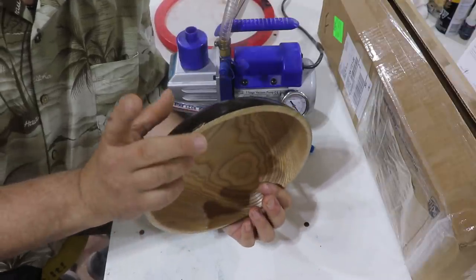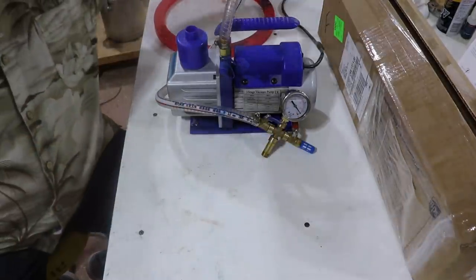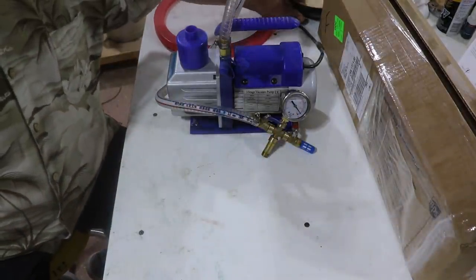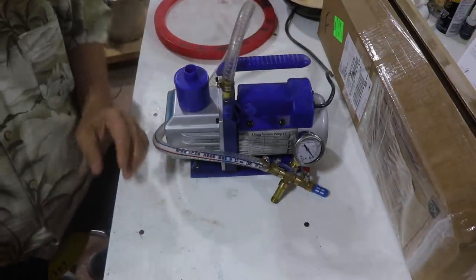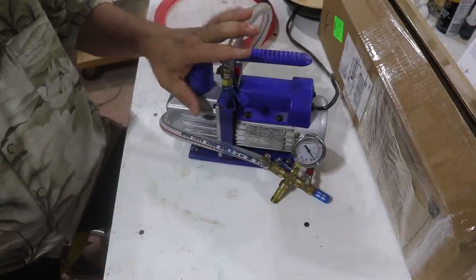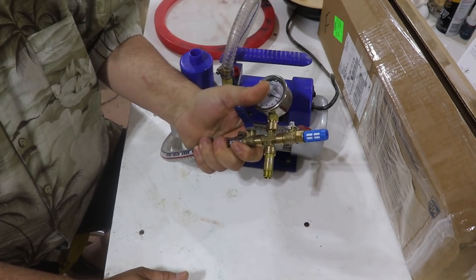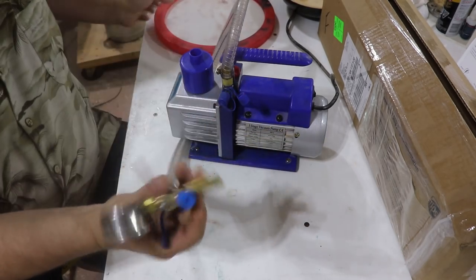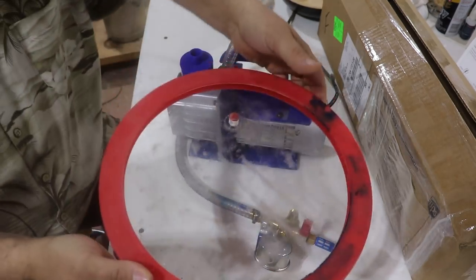So we're going to fix this bowl today, and I bought a vacuum chuck adapter. I have a vacuum chamber which I used to stabilize my wood, so it came with a 4.8 CFM pump, a regulator, a valve, and shutoffs on it. And this is the lid on my vacuum chamber that I had.